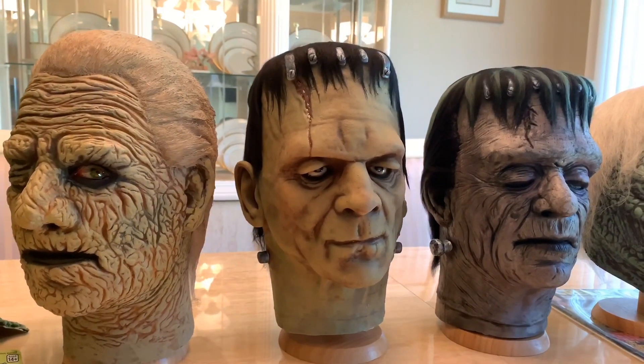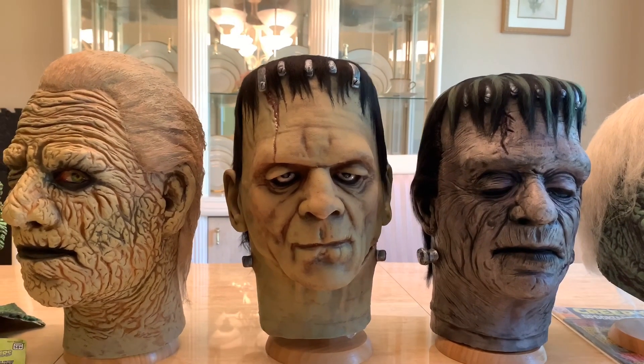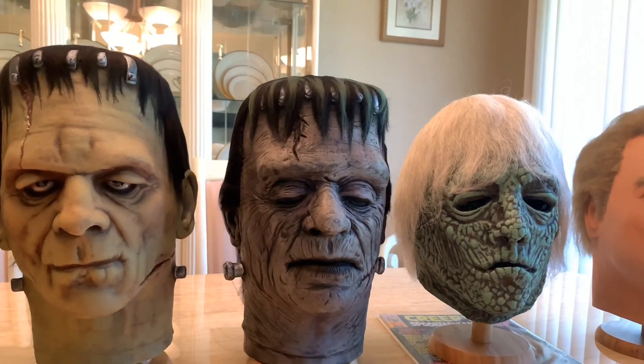Next up, we have my Dompo Studios Frankenstein mask, painted and haired by the Devil's Workshop. And the one next to him is painted by the same studio — it's a Dompo Studios Glen Strange mask.